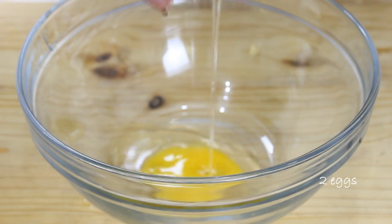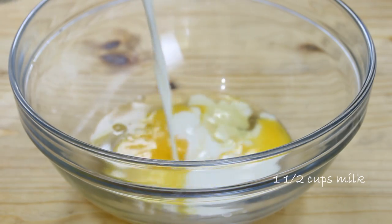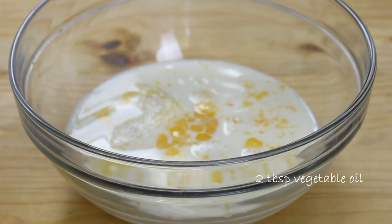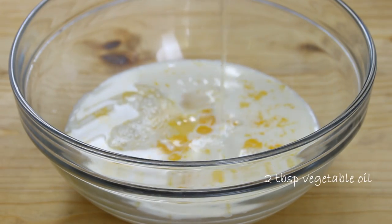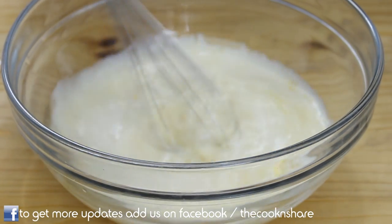I'm going to get started by making the crepes. To do this, I'm going to add two eggs to a mixing bowl, followed by a cup and a half of milk and two tablespoons of vegetable oil. I'll grab my whisk and give everything a mix just until it's nicely combined.